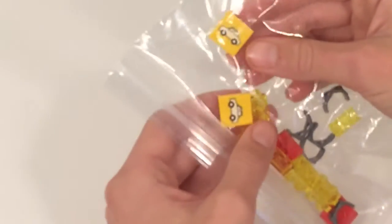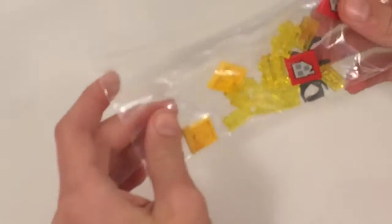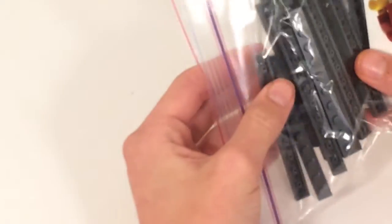We got some car printed pieces — those were pretty cool. And some house pieces. We'll probably use the car pieces for the parking lot and the house pieces for our residential area. We'll find a place to use those.